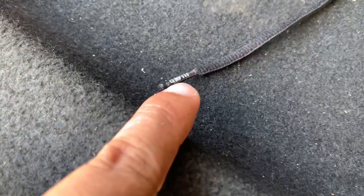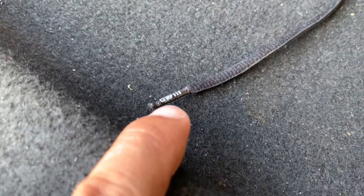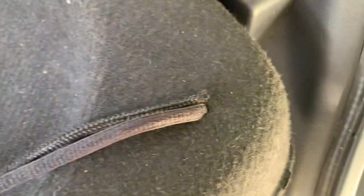Insert one of the aglets into the hole of the tray, then pull the lace under it. The length of our new one should be the same as the old one, so we need to make the necessary adjustments.